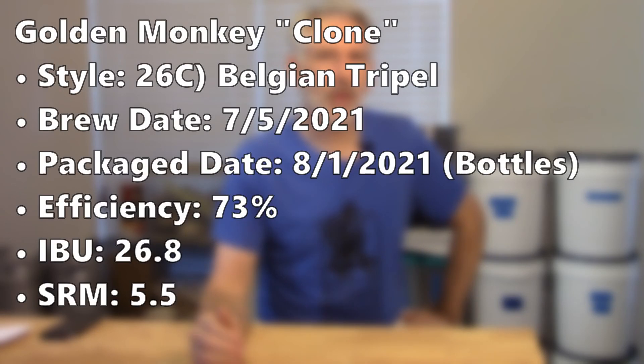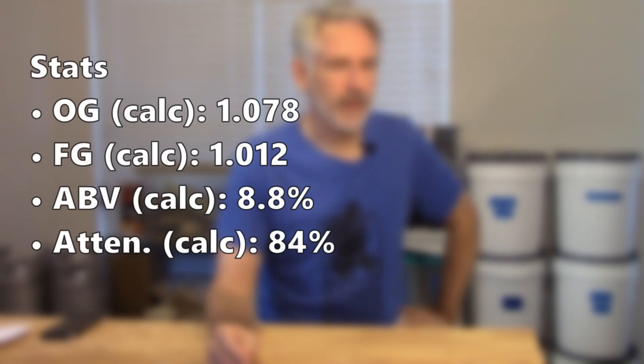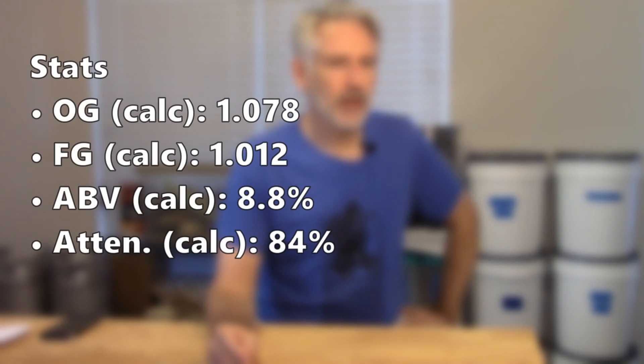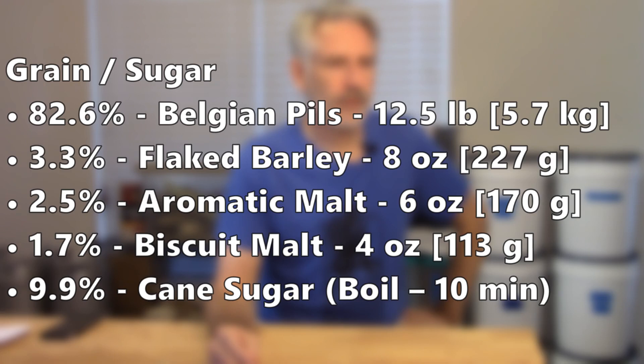This batch was a Golden Monkey clone — a Belgian triple — brewed on July 5th and packaged almost four weeks later. The calculated original gravity was 1078, with a projected final gravity of 1012, giving an ABV of 8.8% with 84% attenuation. The grain bill is about 82% Belgian pilsner, 3% flaked barley, 2.5% aromatic malt, almost 2% biscuit malt, and about 10% cane sugar. The flaked barley is something I wouldn't normally add to this style, but it was in the recipe so we used it.